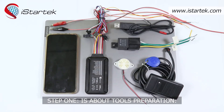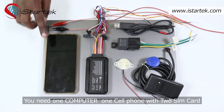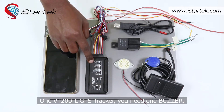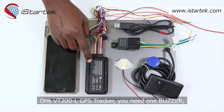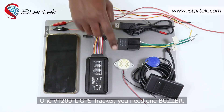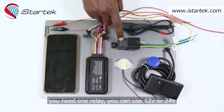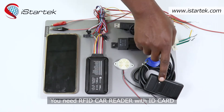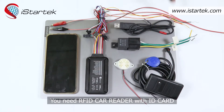Step one is about tools preparation. You need one computer, one cell phone with two SIM cards, one VT200L GPS tracker, one buzzer, one relay — you can use 12 voltage or 24 voltage — a USB cable for online configurations, an RFID card reader with ID card, and a 12 voltage power supply.